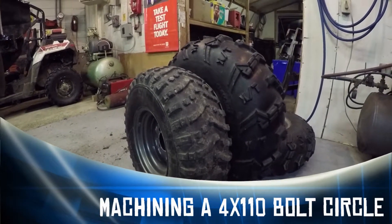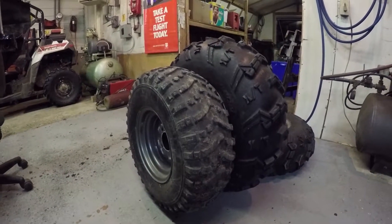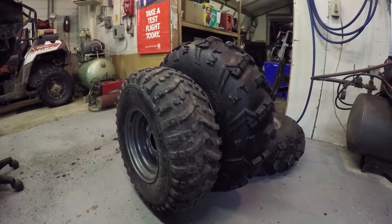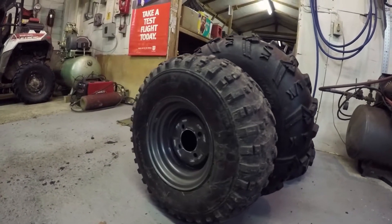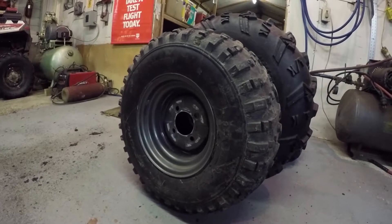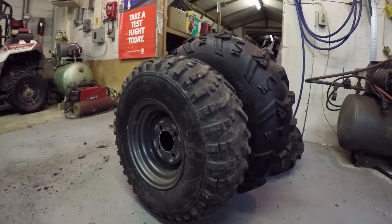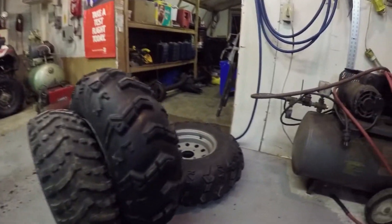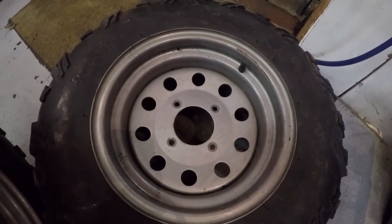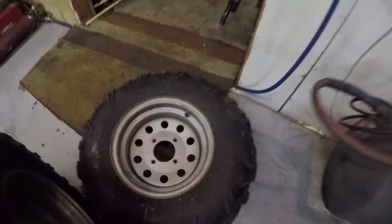Got another project on the go here. I need to machine my hubs for my dune buggy to fit these new tires that I bought. My old tires were 22 inches and it was a four on four bolt pattern — four bolts on a four inch bolt circle. These new ones have four bolts but they're on a 110 millimeter bolt circle, so of course they don't fit.